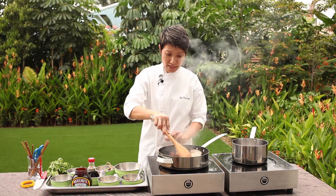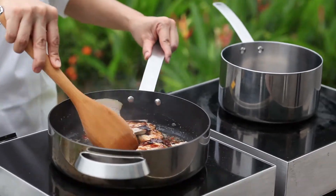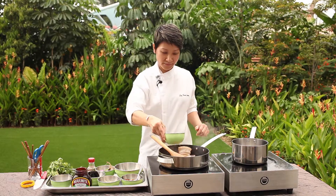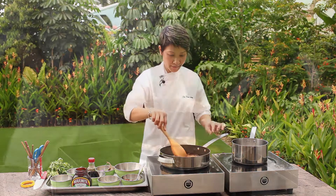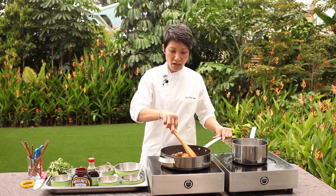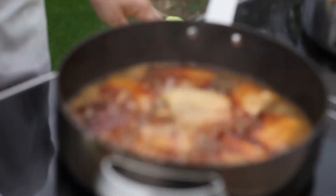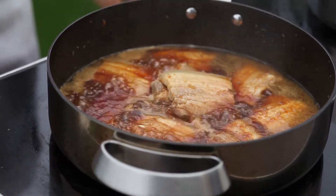Reduce the heat to low. When you see the sugar start to melt, add some water. Bring it to a boil — when it starts boiling, let it boil about two to three minutes. Then reduce the heat to very low and cover it, about one hour until the pork softens.